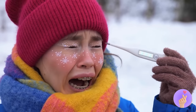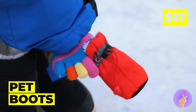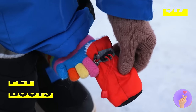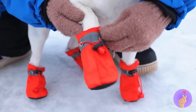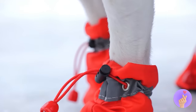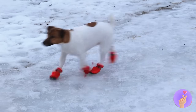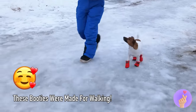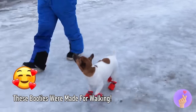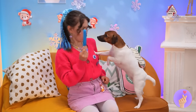We need some pet booties, stat! I think she's got enough to share — just make sure they're on tight, and let's get back to stepping!